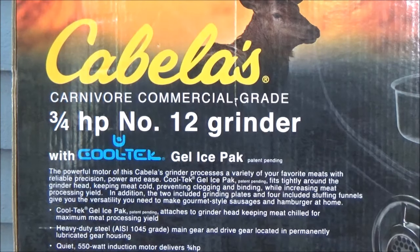There it is — the Cabela's Carnivore commercial grade three-quarter horsepower number 12 grinder with CoolTech gel ice pack technology, which is very important because the biggest problem with meat grinders is the blades and head heat up and it turns the meat you're grinding into a pasty, soupy material, which really cuts back on your yield.